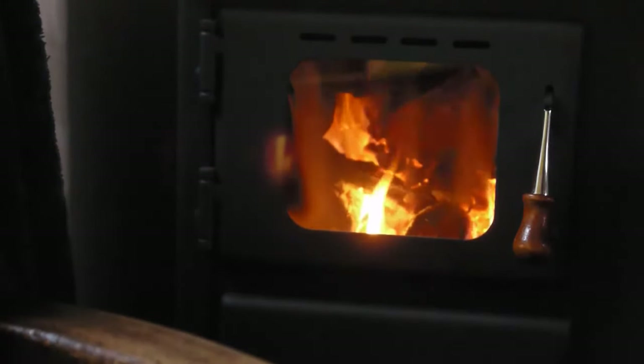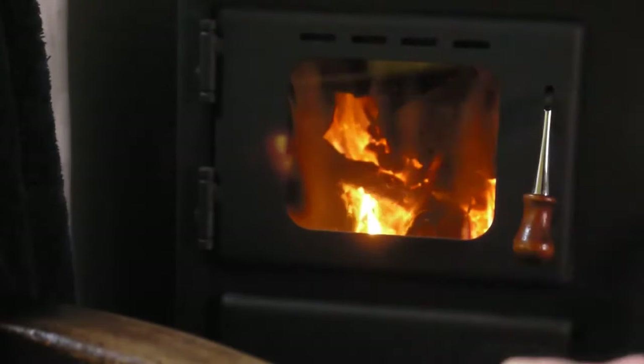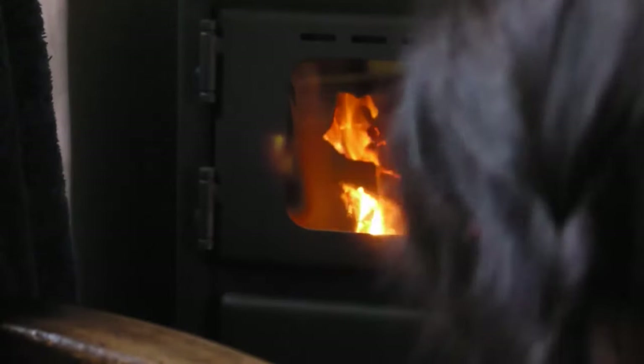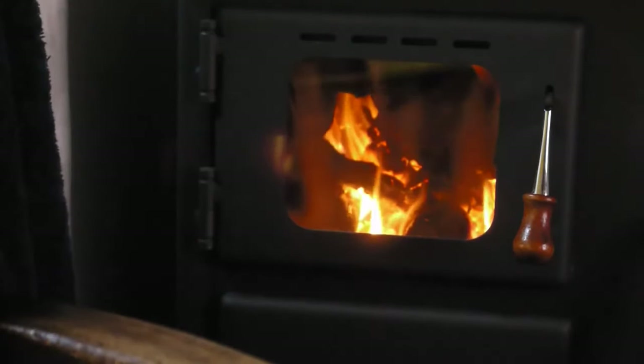So we're just closing that other vent off a little bit. Got my kettle on. We're all ready to go. Feels lovely and warm — changes the whole room. It's fabulous.